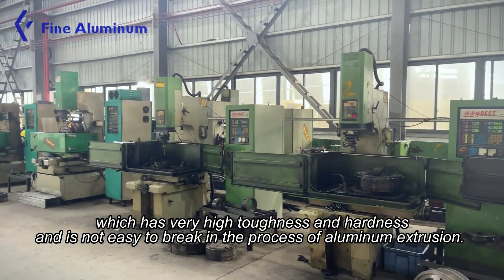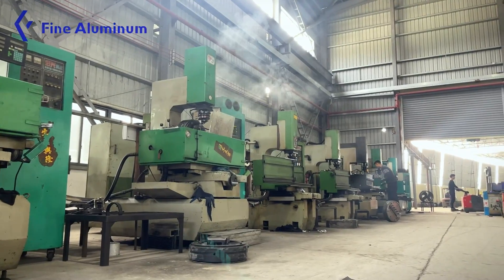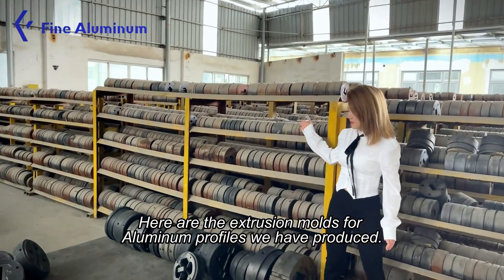In the process of aluminum extrusion, here are the extrusion molds for aluminum profile we have produced.